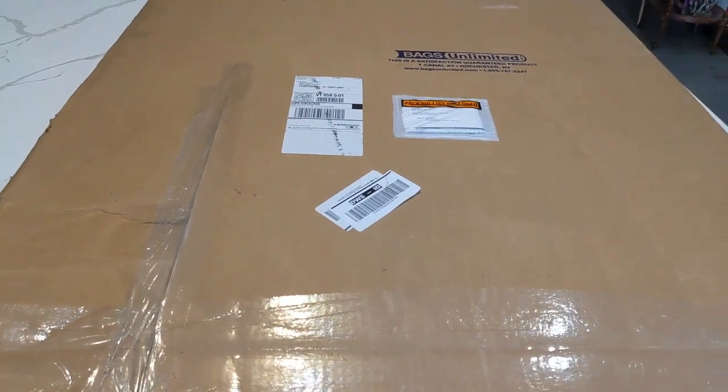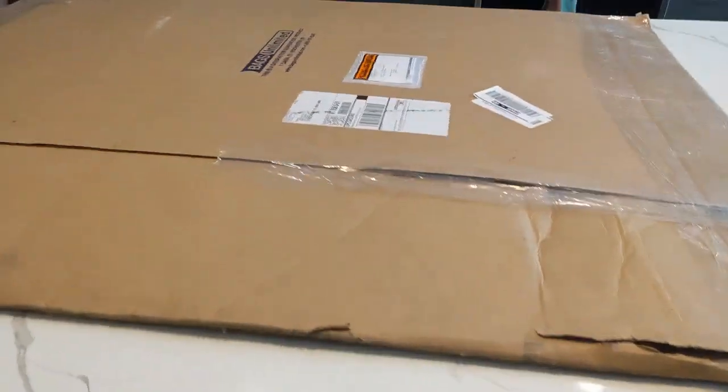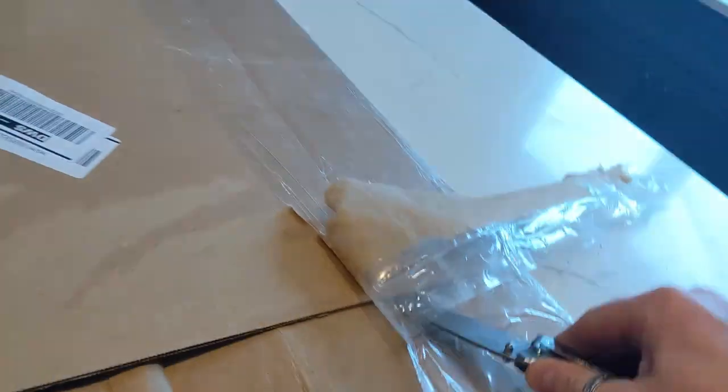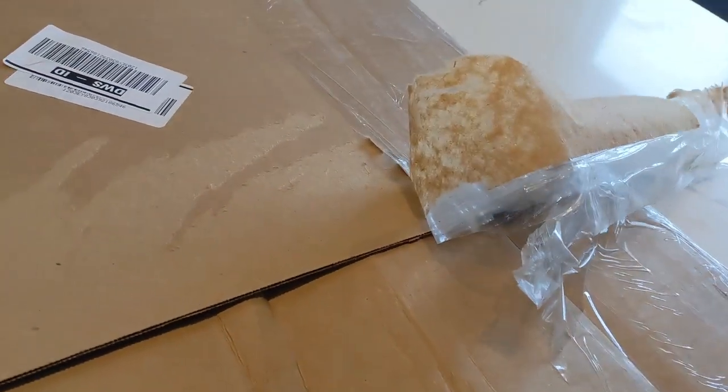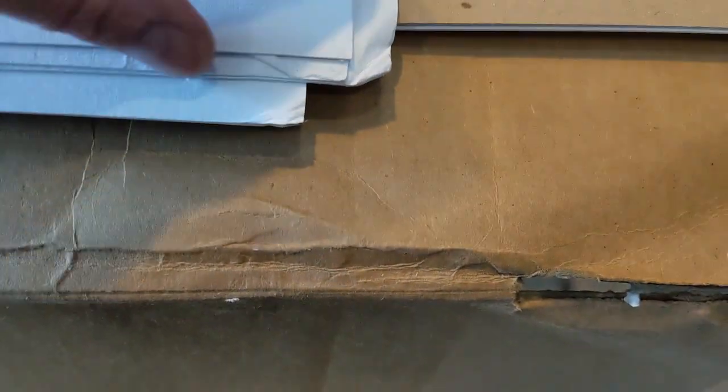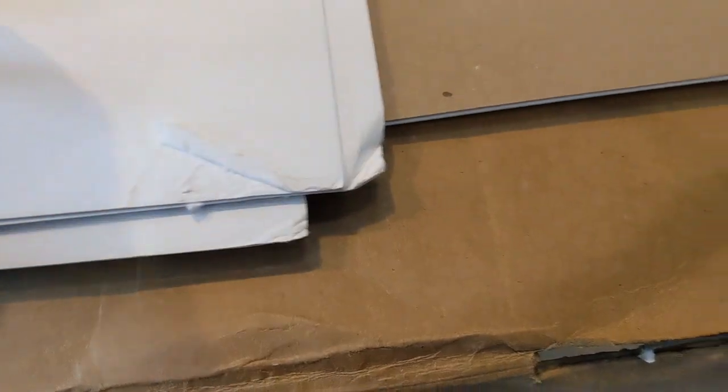I also like to have these things on camera in case it's not in good shape, because then I can show them that it's not in good shape. Here they are. Yeah, that's not good. Looks like it got wet or damaged or something. This is not good packaging, unfortunately. This whole corner too — look at them all.